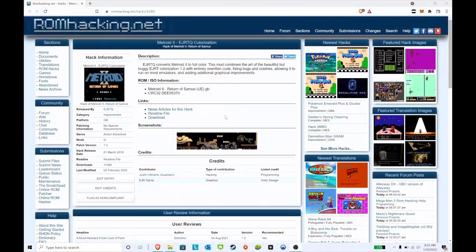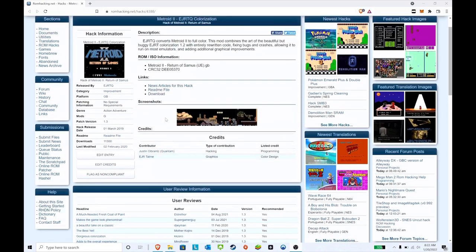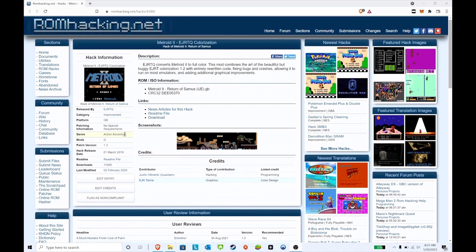Please like and subscribe to the channel — it helps a lot and lets me know you guys are enjoying these videos. The first one I'll show you is Metroid 2 for the Game Boy. I'll show you a snippet of the ROM hacking website to give you a bit more information on it first. So here is the Metroid 2 colorization — credit goes to Justin here, Quantum as he likes to be called, and EJ who handles the graphics.